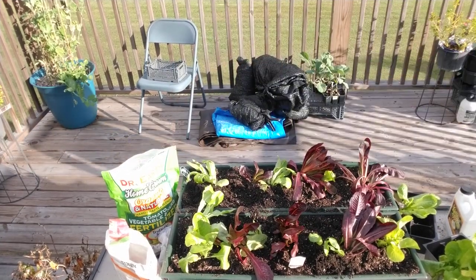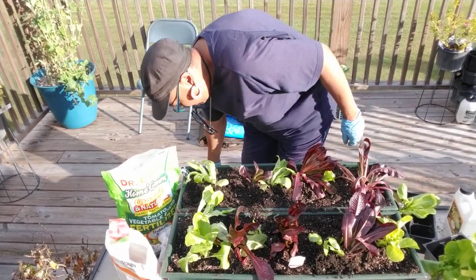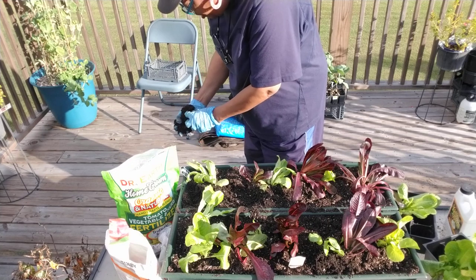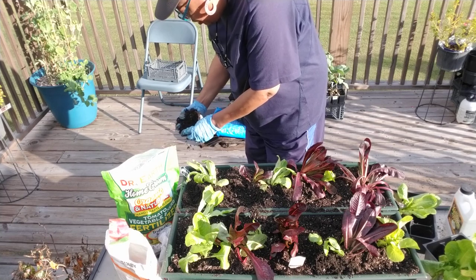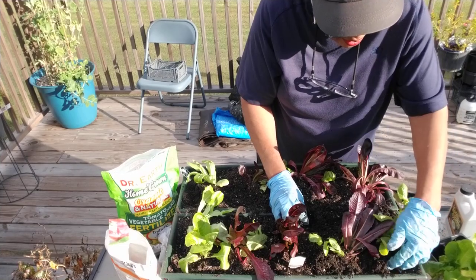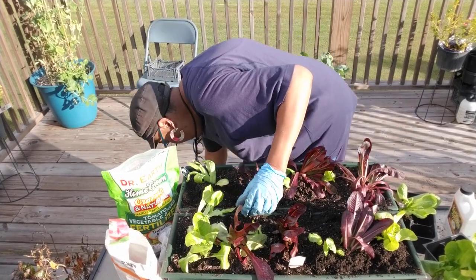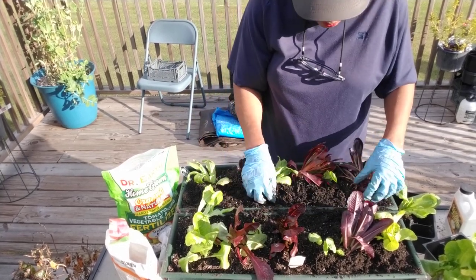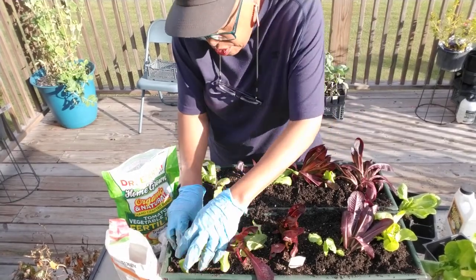I'm getting this soil from a bucket that had a failed cucumber plant in it. I tried to pick some of the roots out — doesn't matter. You can reuse the soil. It wasn't contaminated or anything like that. You can reuse the soil as long as it's not contaminated — didn't have anything rotten in it, wasn't smelling bad. That's how you tell. If the soil is bad, it's going to smell bad. It's going to have that earthy smell.